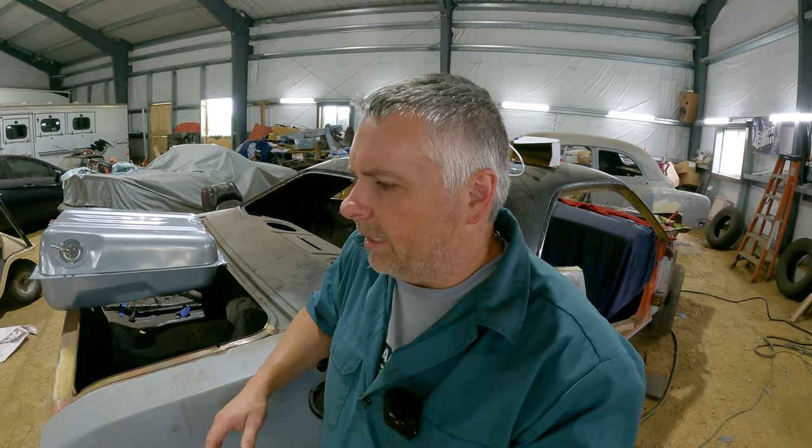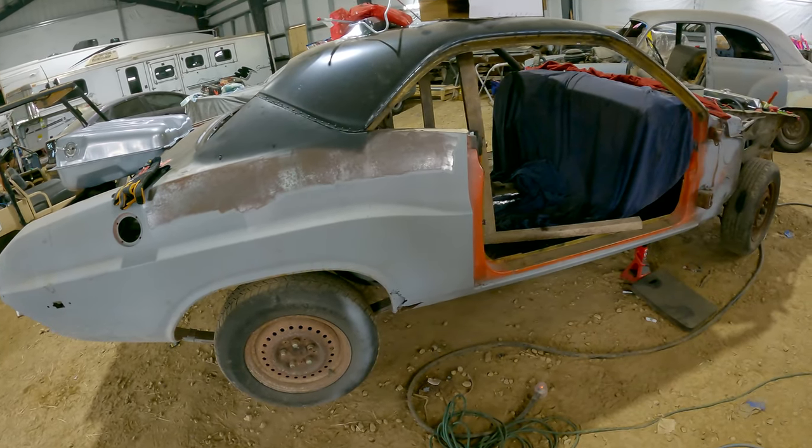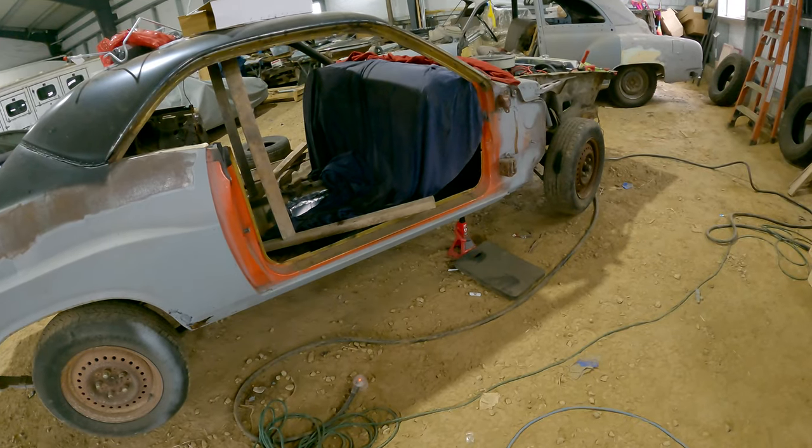It's going to be boxed up and put in the mail, and by the time you see this video — well, maybe I'll have it, maybe I won't. But they've got the part. I saw pictures of it and talked to a real person. So we'll see if this works. Once we get the panel, we can move forward on the passenger side, get our body work done up on the sail panel, get our door on, make sure our gaps are all happy, and get some more progress done.